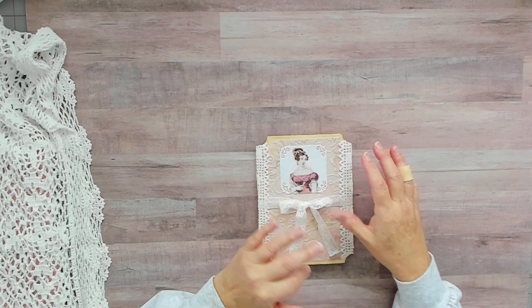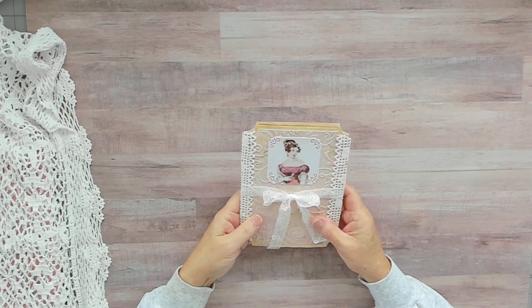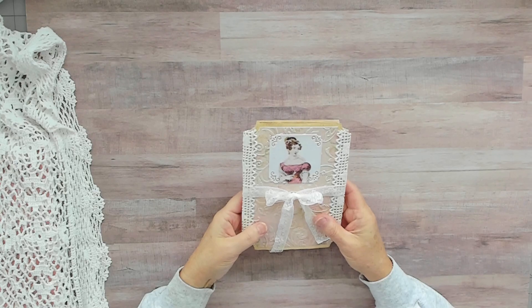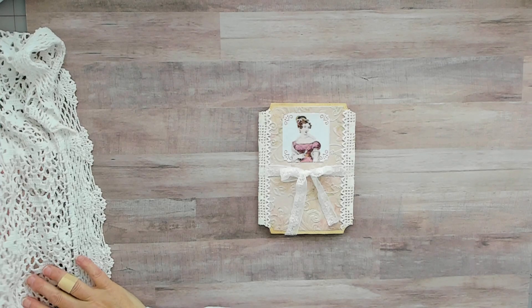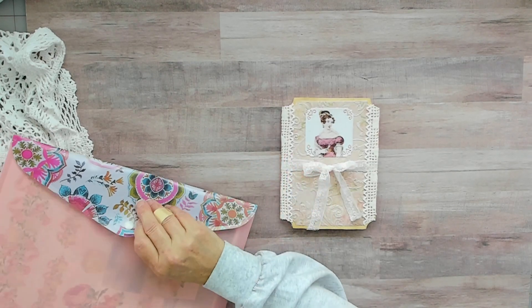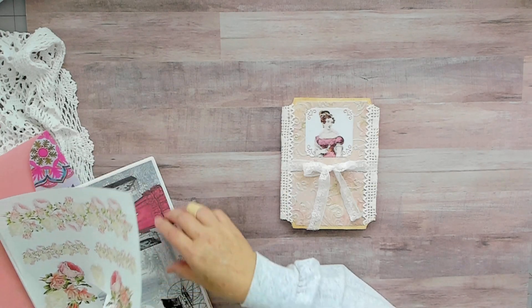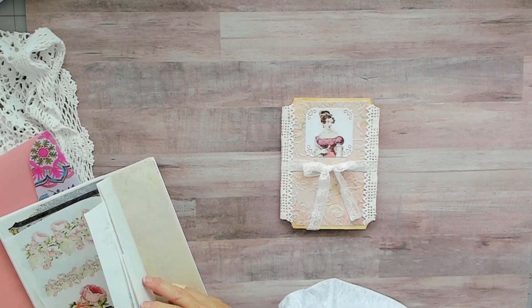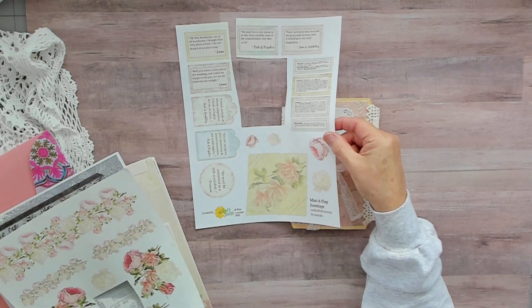I want to share this little tag booklet I made. I used Jolene's kit from A Jewel Design. It's called A Touch of Romance and I'll put a link in the description so you can go right to it. I can't remember how many pages were in it but it's a lot — it's a huge kit. Here's one of the sheets but I used quite a bit of it.